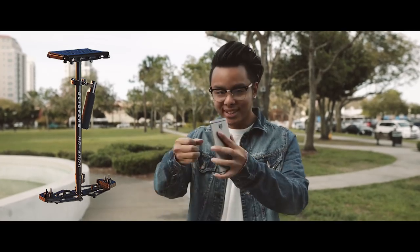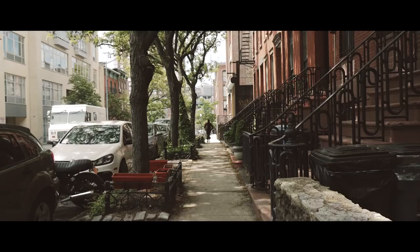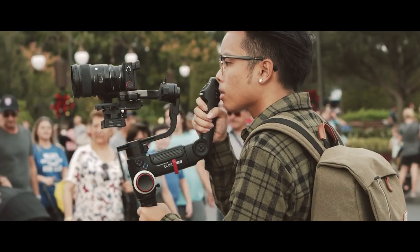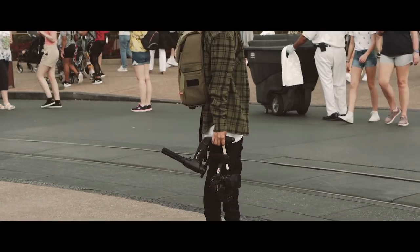Back in the days when gimbals weren't a thing yet, all we had was glide cams. When I used a glide cam, I noticed the more weights I put on it, the smoother my shot was. Another thing I noticed with lighter setups is you sometimes get a walking up-and-down motion because your body naturally moves up and down when walking or running. You don't really get that as much with heavy setups like the glide cam or the Crane 3. So if I really had to choose, I'd give a slight edge to the Crane 3 — but remember, it's just my opinion. Regardless, they're both great gimbals.